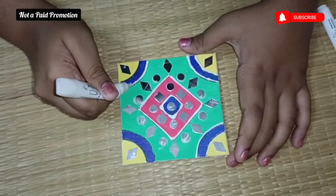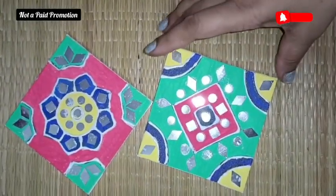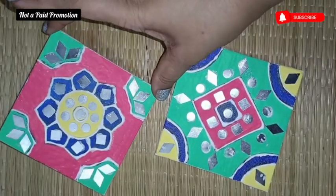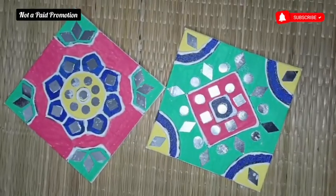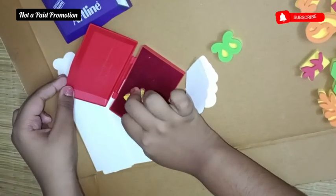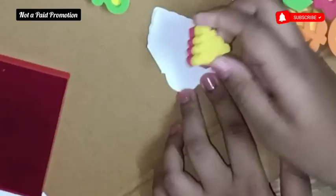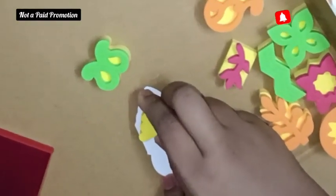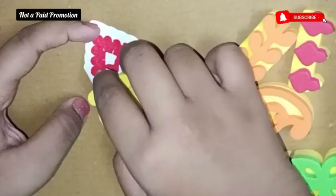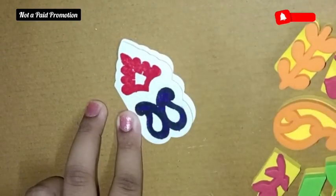What's interesting is that kids are working on different textures and different materials across the art forms. In the Lippan art they work on canvas. In the Bagru art it's white paper. In the Madhubani it was a nice linen cloth. In the Warli art it was an MDF board. And in the Mandala art, they worked with foam clay on a material that later had a sticker, which could be reused anywhere.